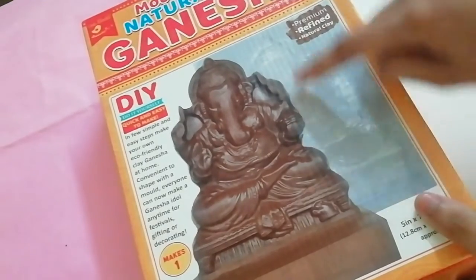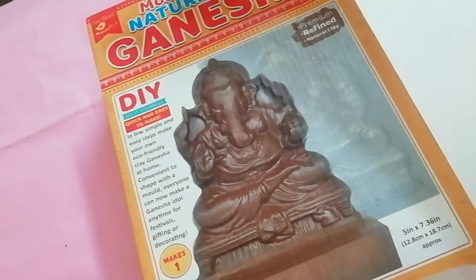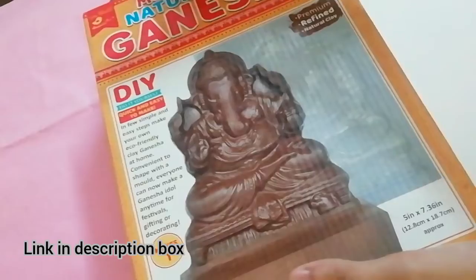Hey guys, welcome back to my channel Arts Magic. I'm back with another video, which is testing a DIY Ganesha kit. Let's begin with the video.